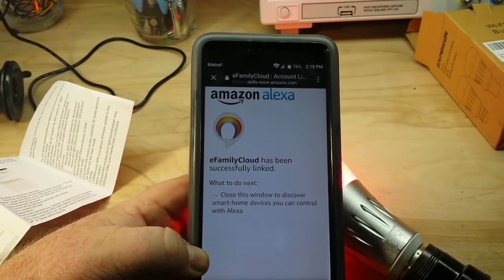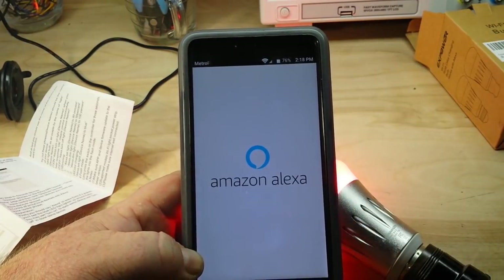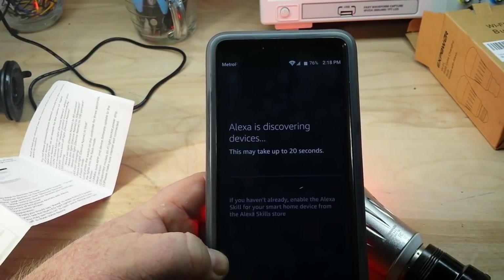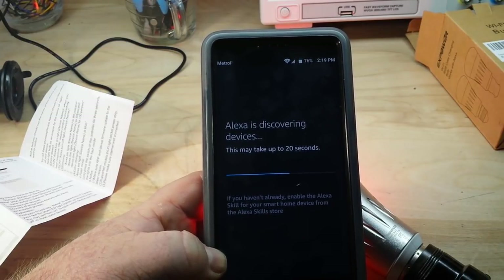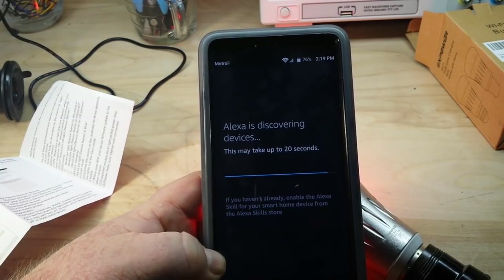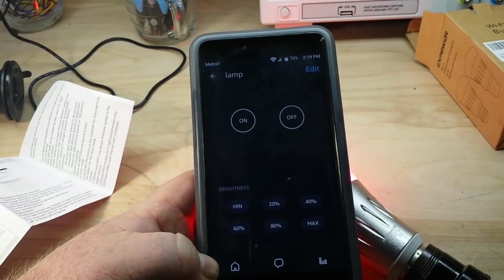It took a minute — had to get my passwords and everything right. So we can close this window to find out what devices we can control. I called it lamp, so we'll see if lamp shows up. I don't know if it will or not. I certainly hope so — or else I'm making this video for absolutely nothing. Ah, there we have it: Lamp.